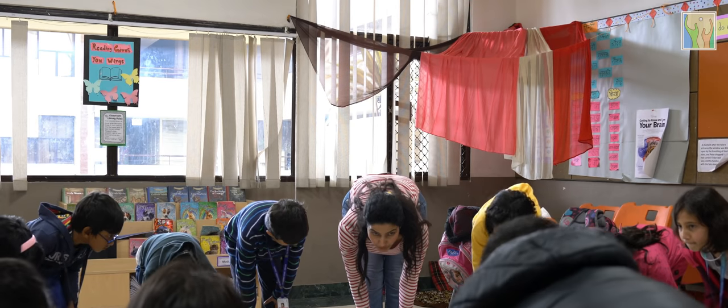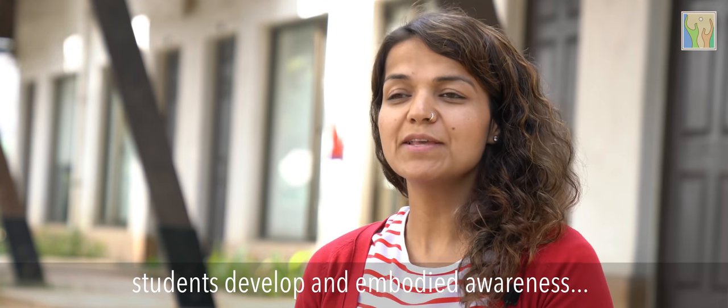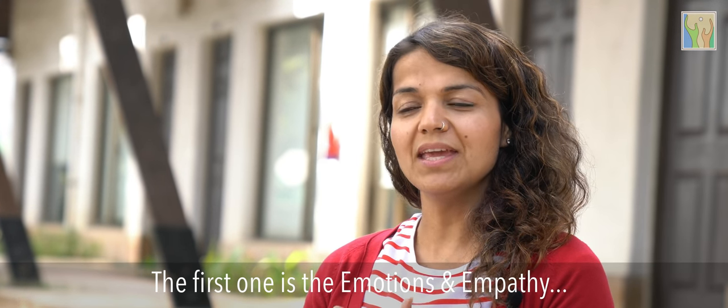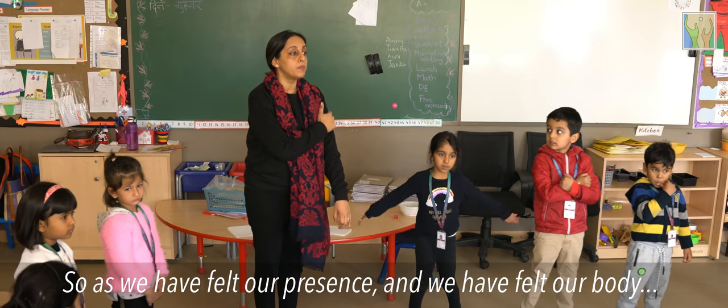Our hope in the curriculum is that students develop embodied awareness of three main domains. The first is emotions and empathy, moving to body and space, and then talking about my roles and my engagement with the community.